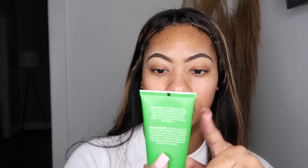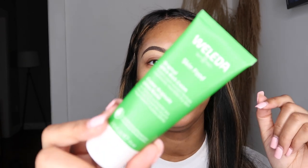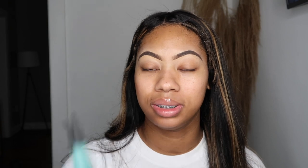Alright, so I already did my eyebrows. For moisturizer, I use this Weleda Skin Food — it's like a really thick moisturizer. I've seen some girls use it on TikTok. I am going to use some new products — they're not really new but they're new to me.